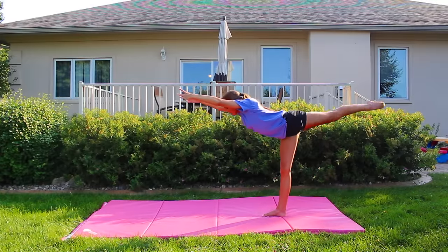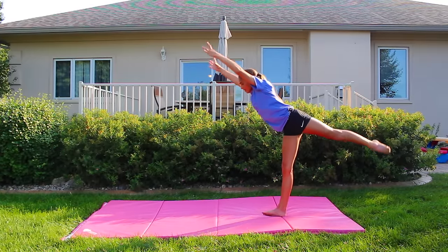From there, you're going to start lowering your hands to the ground and also bring your back leg up so that you're in a T position.